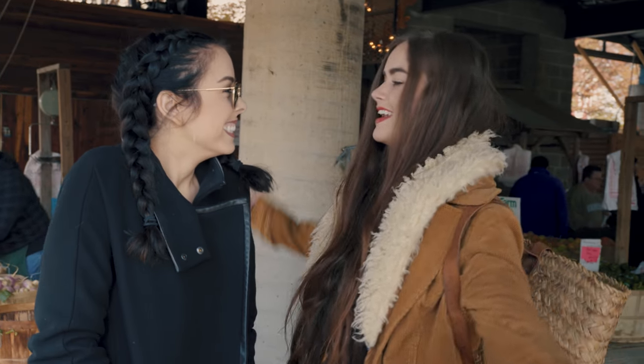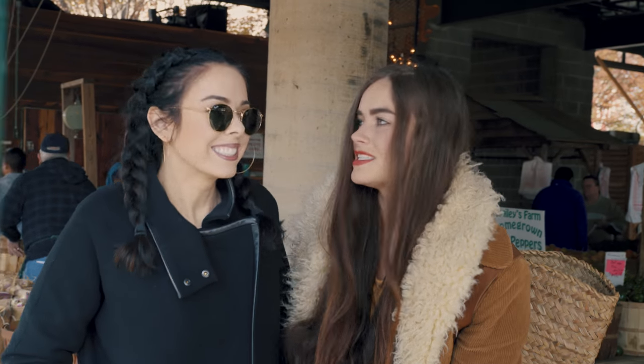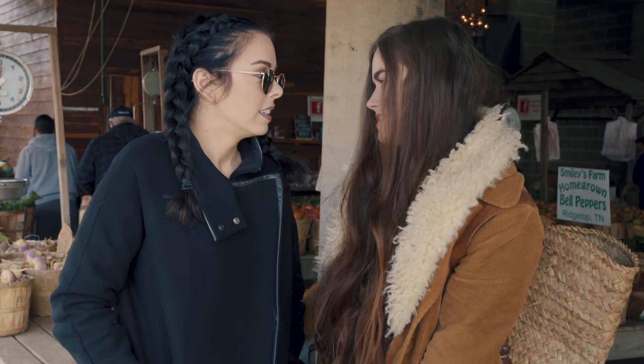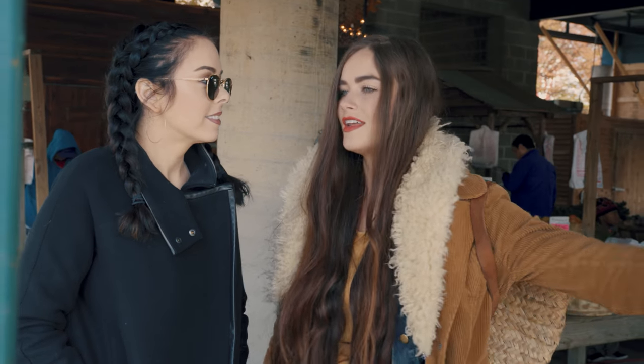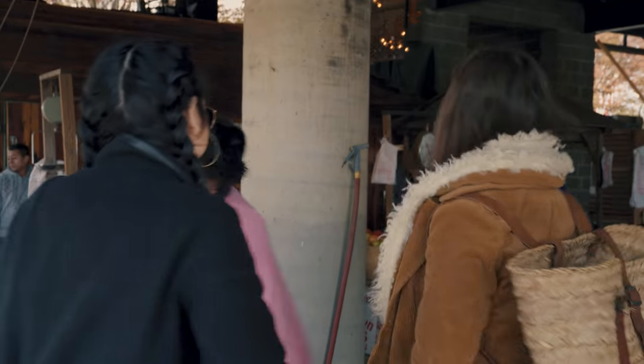So guys, we are at the Farmer's Market with my dearest Mickey Phillip High, and we're about to get all the goodies, all the good food for a little kitchen and for another two videos. So come along guys, let's go do it!